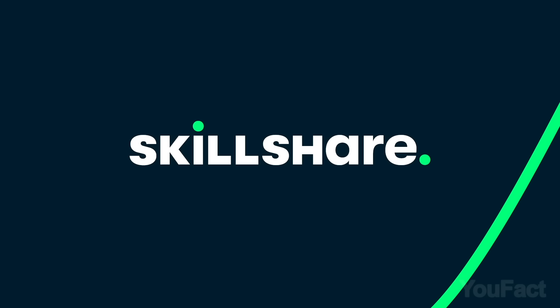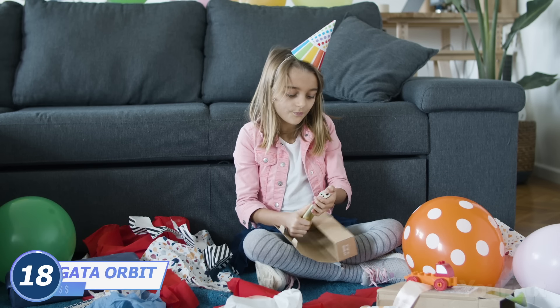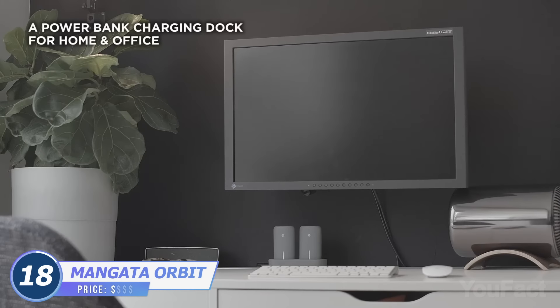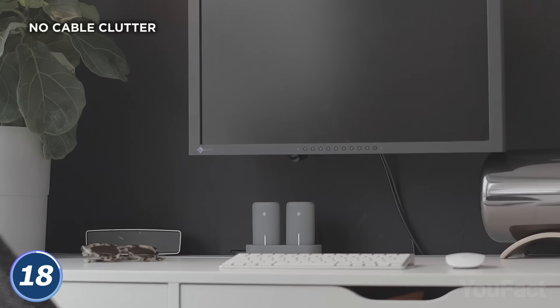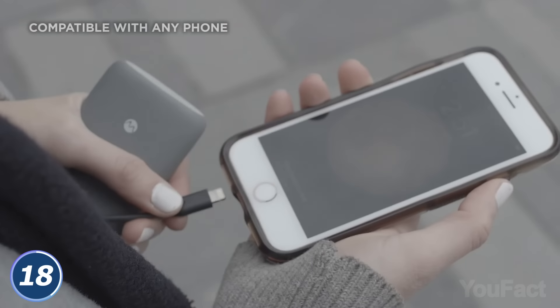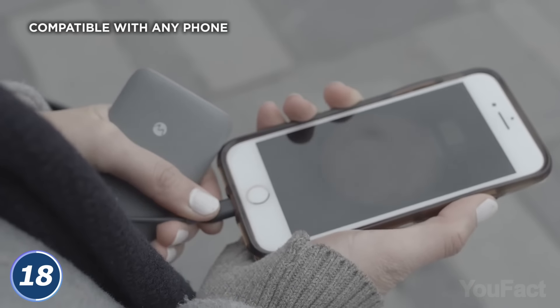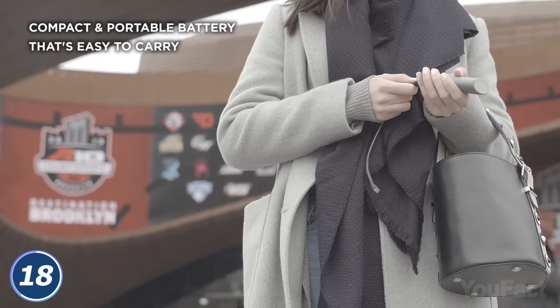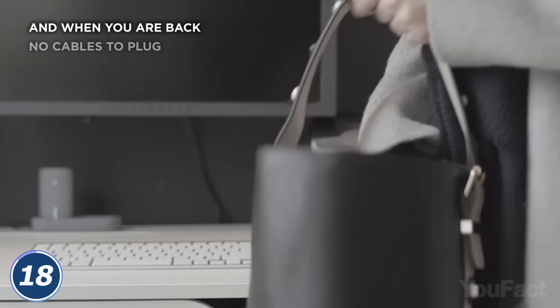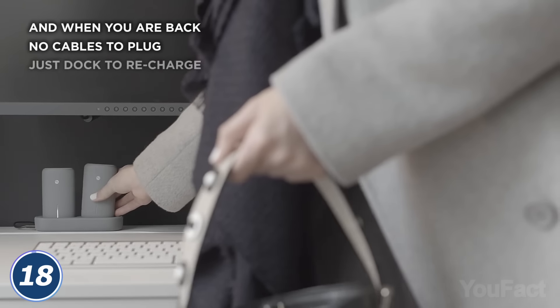Thanks to Skillshare for sponsoring this video. When one power bank is not enough, this doubled power bank with a charging dock comes to the rescue. No more cable clutter as you can recharge those guys wirelessly. Just grab your power bank and go wherever you need. The battery is enough to fully charge most smartphones. The device is compatible with any iPhone or Android phone, as well as lots of other electronic gadgets. And when you come back, just put them in the charging dock.